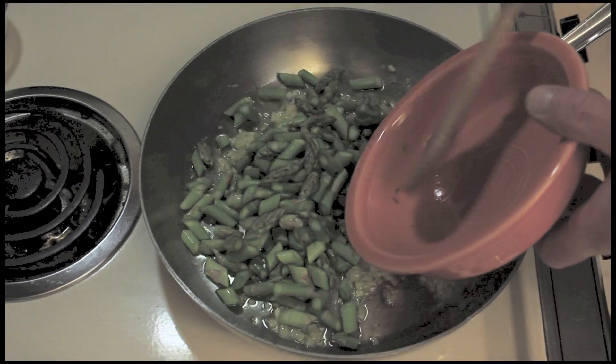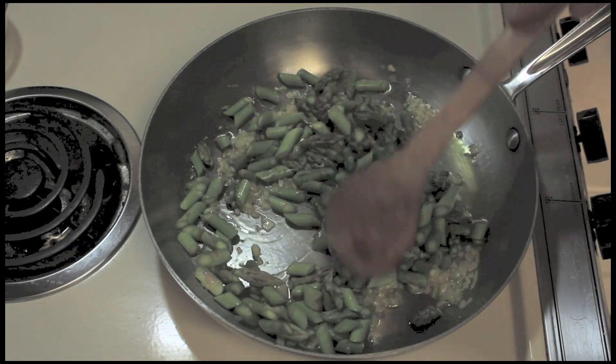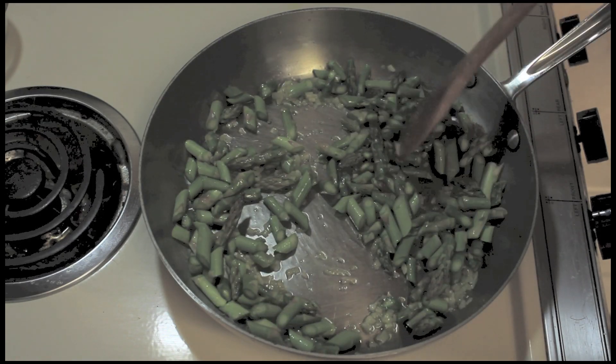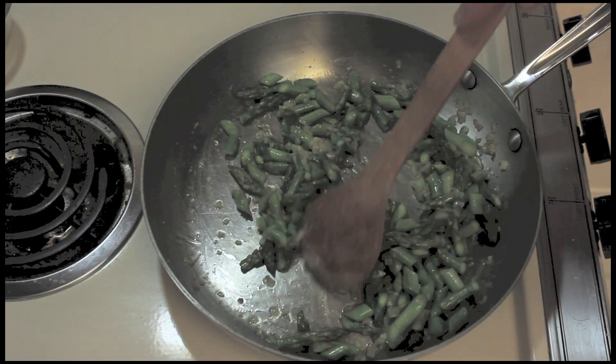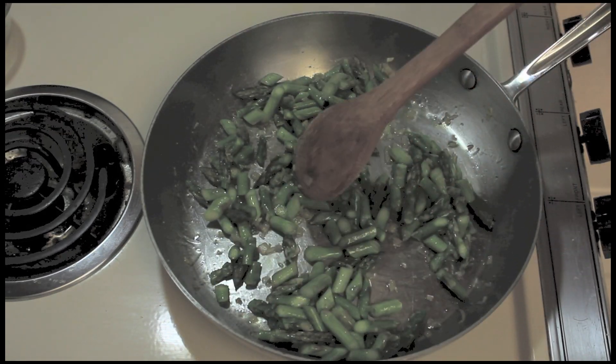I'm going to add my asparagus. I chopped them up to a fairly small half inch to an inch size. I'm going to sauté these up. The asparagus has been going five minutes on medium low heat.